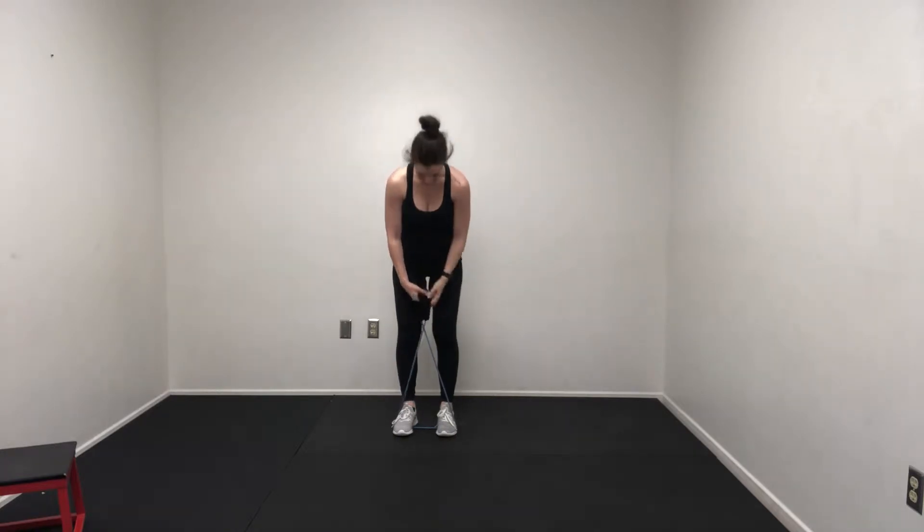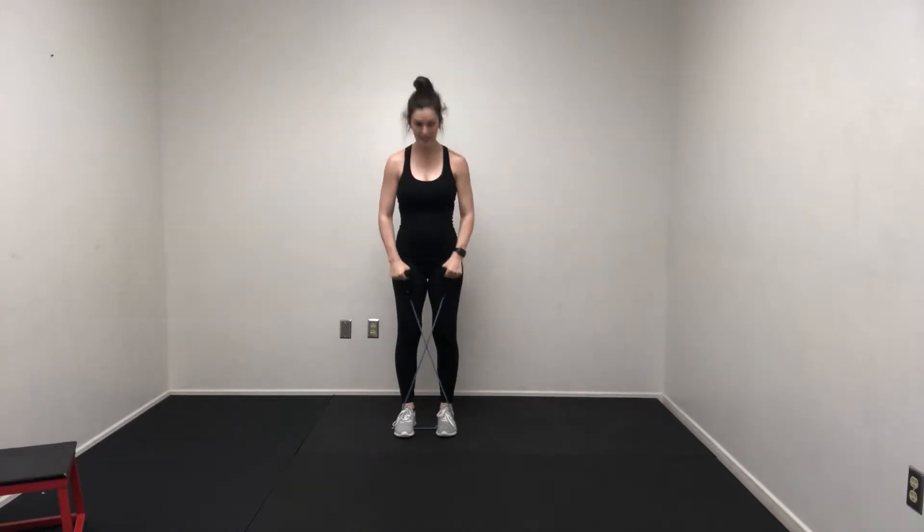Banded step out squats. In a banded step out squat, you can use a number of different types of bands. You can use a straight band like this, stepping on the band, crossing it over, bringing it up to your shoulders if you've got a nice light resistance. If your resistance is too tight, keep that band right at your hips and go through your movements.